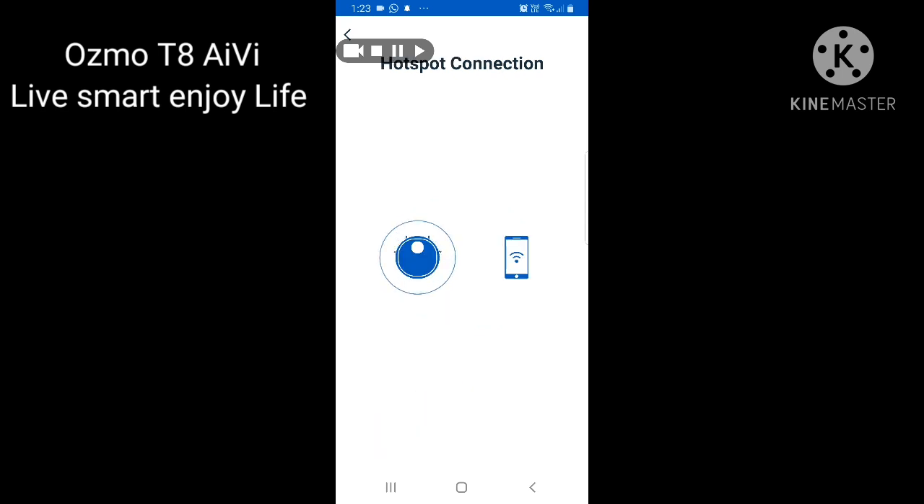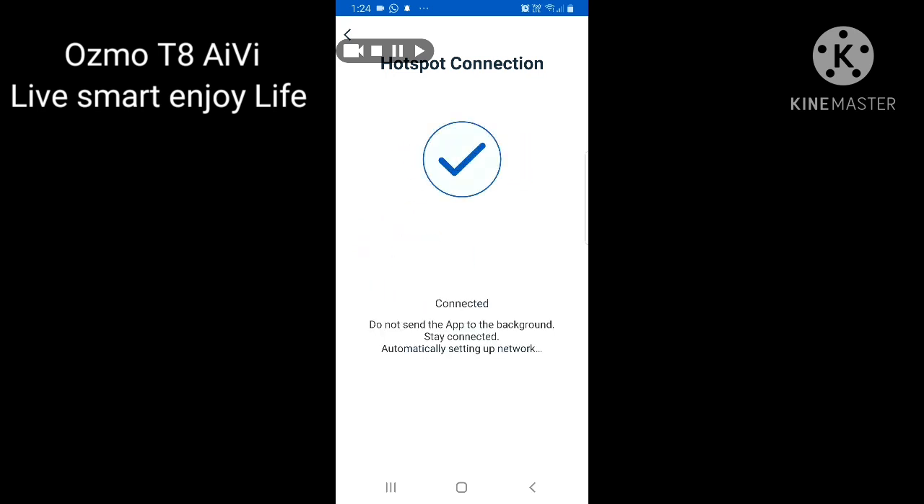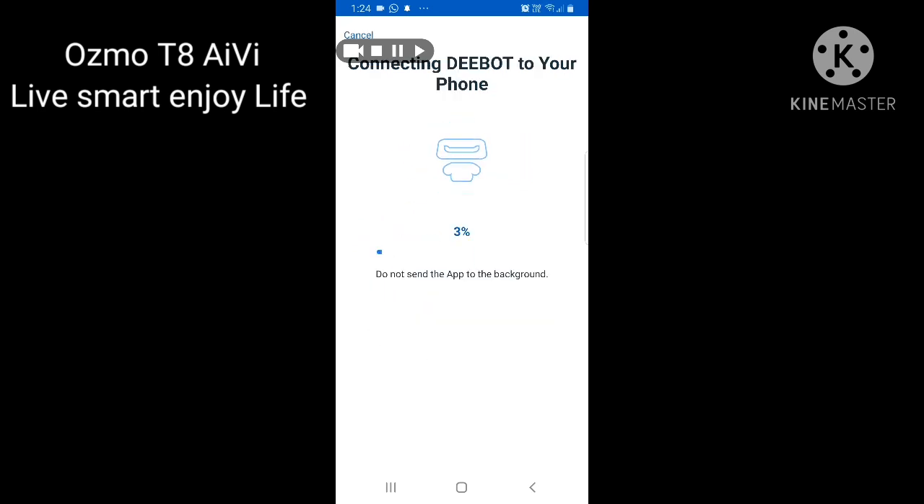Press the reset button once and click Next. They will give you a message that it is ready to connect with Wi-Fi. You will see a connecting screen — it takes around 25 to 30 seconds, less than one minute. If anything goes wrong, a pop-up message will appear quickly letting you know what the problem is and why the Deebot cannot connect with the app.